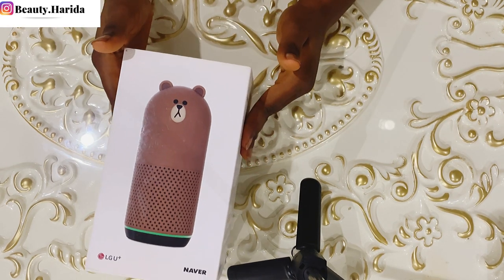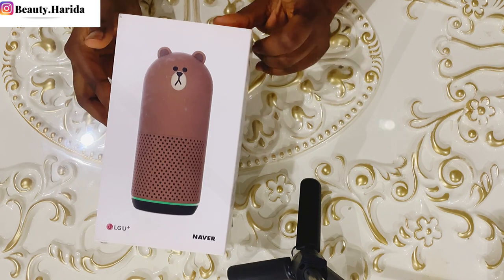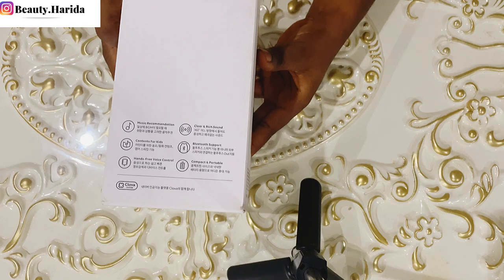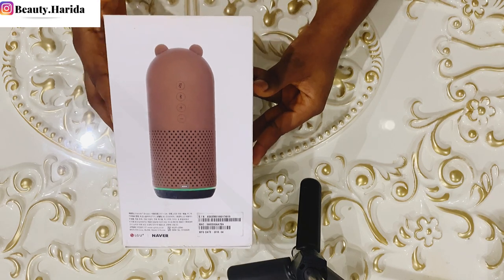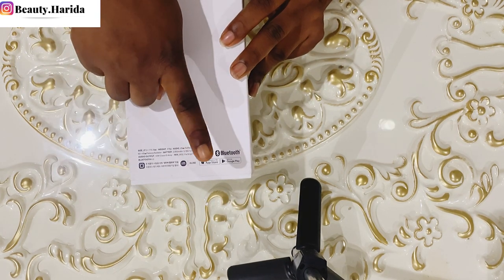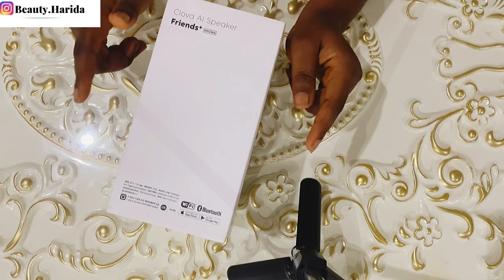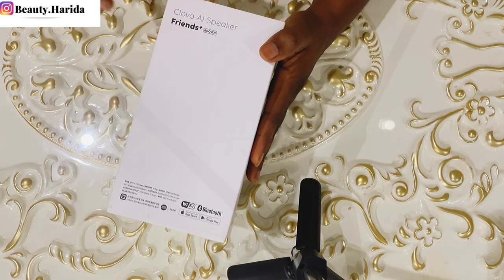So today I have this Nova Friends here and I'm just going to do a quick unboxing of this product. Before we see what's inside, let's do a quick 360 of the box. This is the front and this is the back. It's a Wi-Fi and Bluetooth device. You can also download the Clover app on the App Store and Google Play Store, but there's something I need to tell you about this product - don't get excited yet about the Wi-Fi and Bluetooth features.